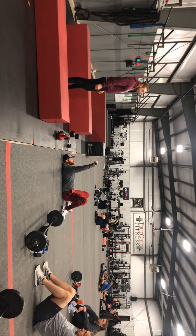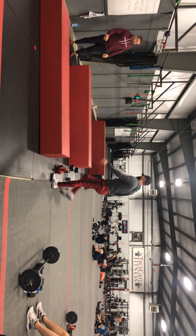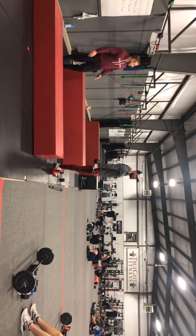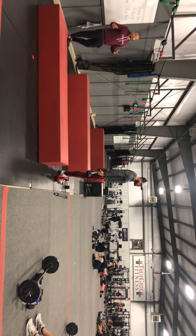Then lock out the elbows at the top on skull crushers. Your next one is strict alternating curls with your set of dumbbells — coming up one at a time, twisting that hand and squeezing up at the top. Nice slow and controlled on this one. There is no rep count, so focus on that form and focus on the squeeze.